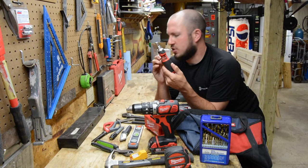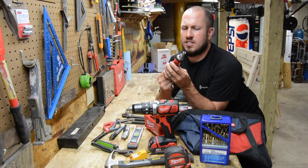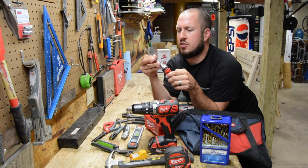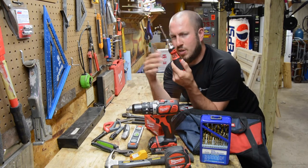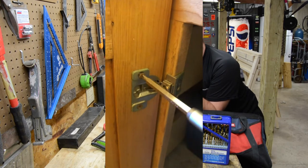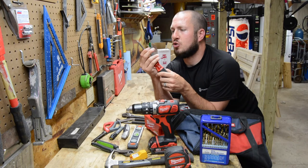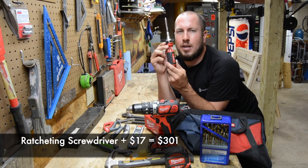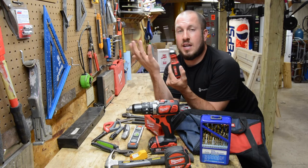One thing I haven't talked about yet is a screwdriver. I highly recommend these ratcheting screwdrivers by Milwaukee. This is a 9-in-1 screwdriver — all your bits are stored in the handle and you can chuck them up. You have forward and reverse, and you can get a lot done with this tool. You can go get a full screwdriver kit, but that will just give you a bunch of screwdrivers when you can have one. I highly recommend a multi-bit screwdriver.